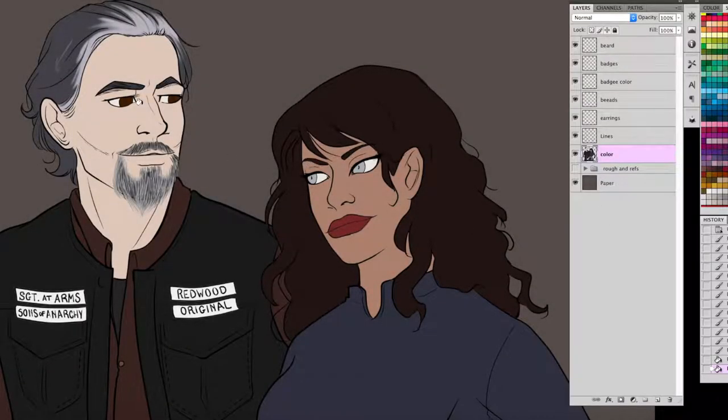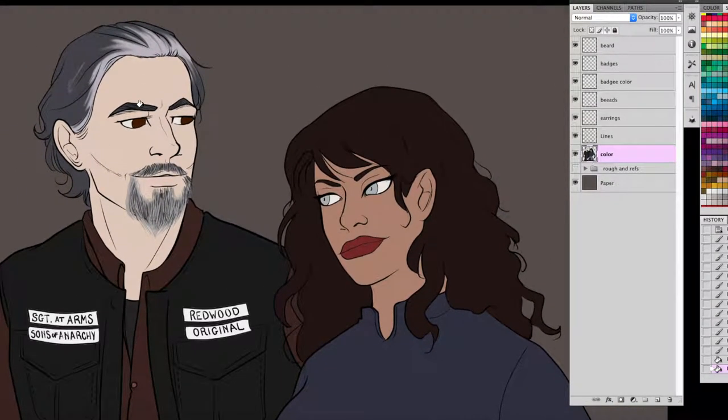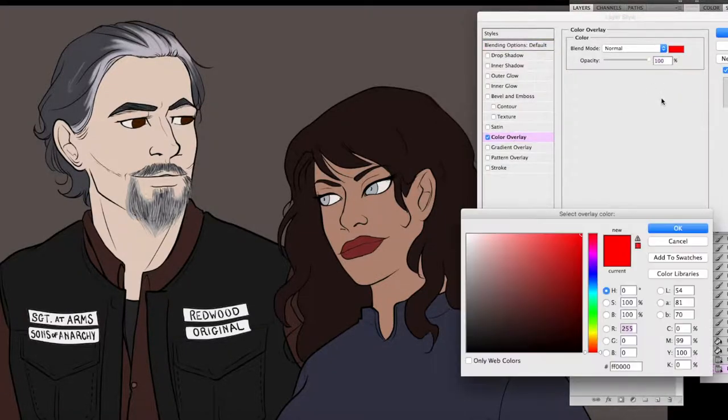Hey, it's Massage Dad again with basic shading — what I do for photos that are not quite as dynamic as my Sailor Moon photo. Like for instance this couple here that I just have standing here as my OC with Chibs from Sons of Anarchy.